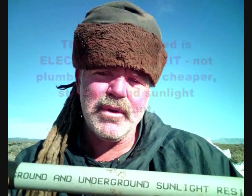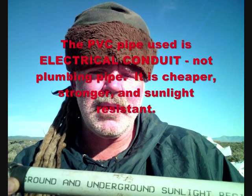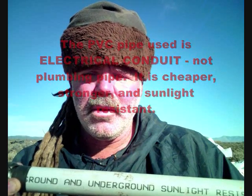It turns the entire masonry line into a level. What's used in this dome is electrical conduit — you can see right there, it says sunlight resistant. It's gray in color; I don't know if you can tell by the video, but it's gray.